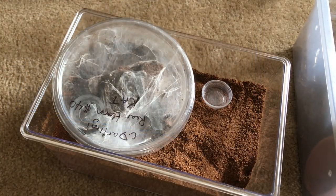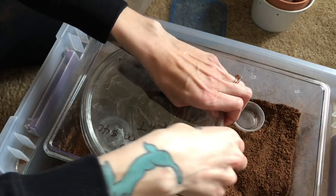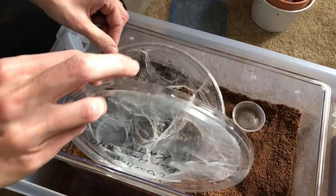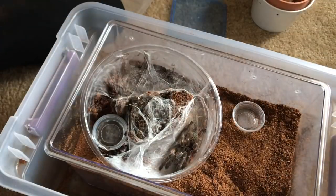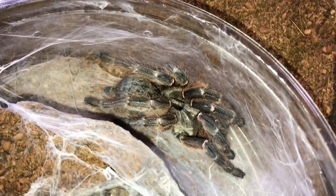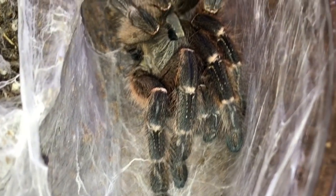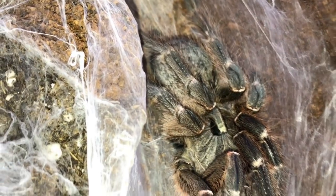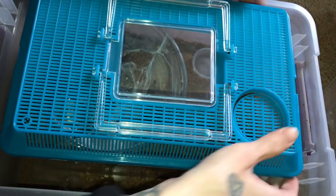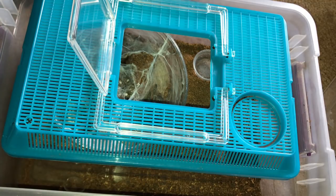So what I am going to do is — here's a catch cup. My tactic is to first remove the lid. And there it is. Let me get a better shot for you guys. So thus far seems totally fine. I'm going to go ahead and put this lid over it. I'm wondering if I should let it come out on its own or if I should try to coax it out a bit.